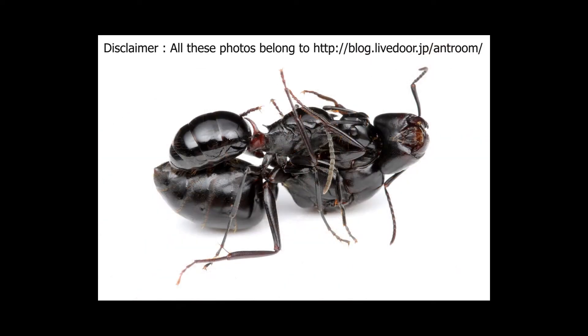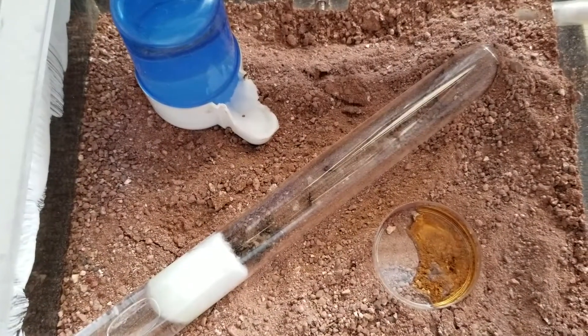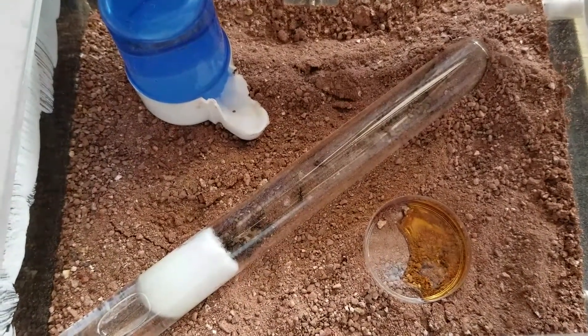She then moves on to killing the host queen or queens and completes the takeover. In the final stage, the Polyrachis queen starts laying her own eggs and has the Camponotus japonicus workers tending to her and her eggs, completely unaware of the murder of their original queen.